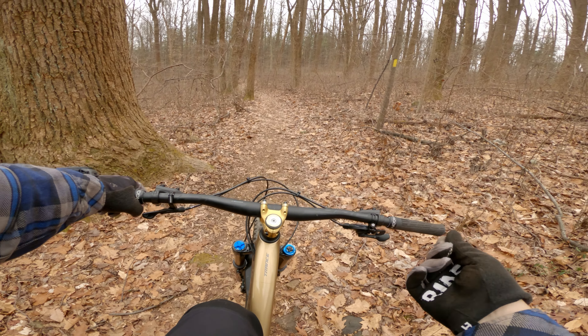The whole idea is you want to find the same section of trail over and over when you're doing your bracketing. Two clicks made that much of a difference — it's nuts. The fork is just tracking, oh my goodness — tracking the ground, giving me tons of grip.